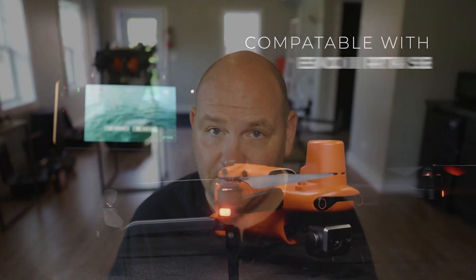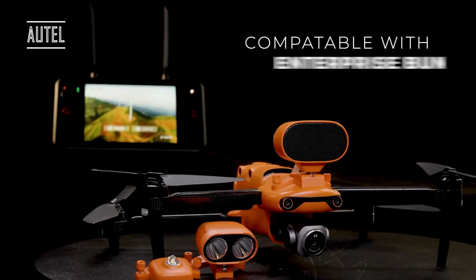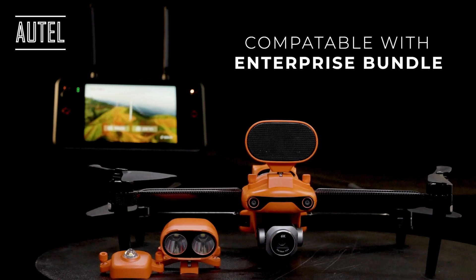They are actually working on a future update of this drone — it's going to be the RTK version, coming out within the next year or so, where you're going to have those attachments: the integrated speaker, integrated spotlight, and a beacon that goes on top. But that is in the near future.